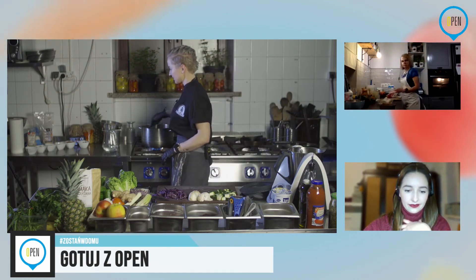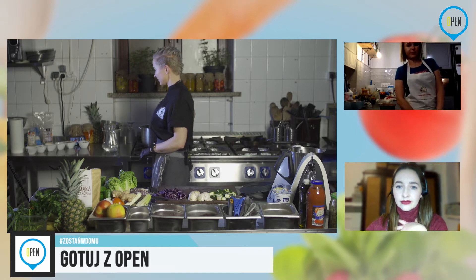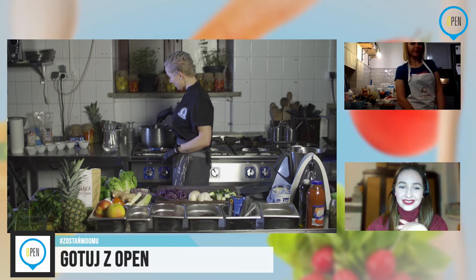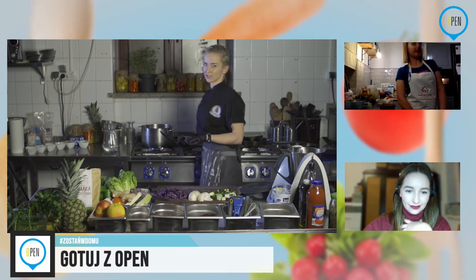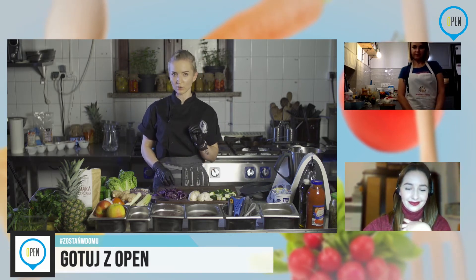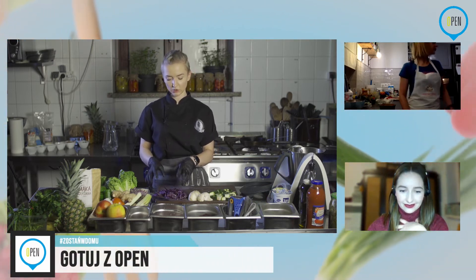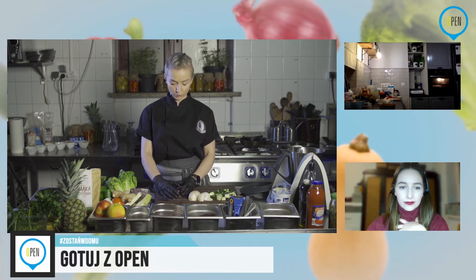Basiu, jak marchewka twarda? Pokroiłam swoją marchewkę w cienkie plasterki. W takim razie ona będzie potrzebowała zdecydowanie mniej czasu. Jeżeli masz ją już całkowicie miękką, proponuję albo ściągnąć z garnka i odłożyć na bok, albo zrobić pozostałe warzywa w oddzielnym garnku — dlatego że zanim dojdzie nam kapusta, marchewka będzie rozgotowana. Moja jest lekko jeszcze twarda, więc już dorzucam moją kapustę.